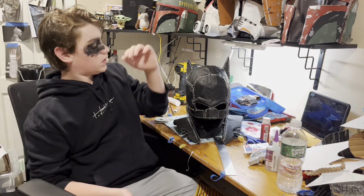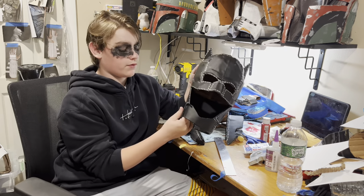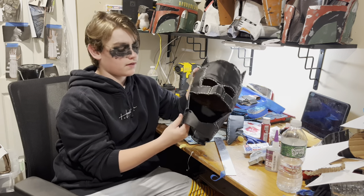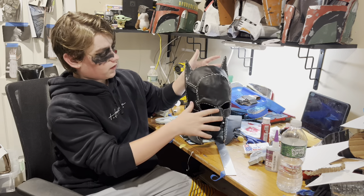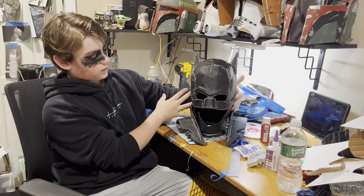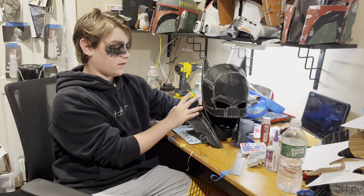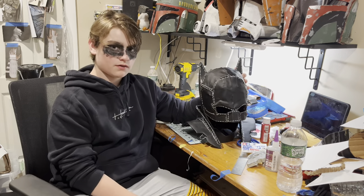Hello guys, today I'm going to show you how I made this. This is my Batman cowl from The Batman starring Robert Pattinson. I'm very happy with how this came out — in this video I made the cowl and of course the collar. Everything just looks really good, so without any further ado, let's get right into the video.